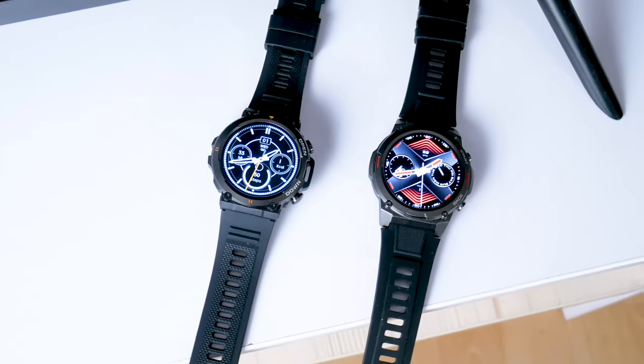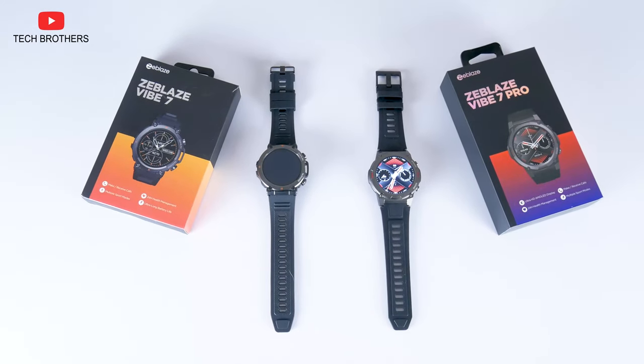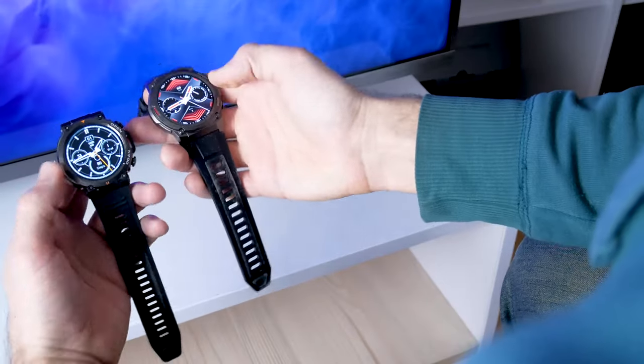What's up, guys! I have the new rugged smartwatches from Zeblaze company called Vibe 7 and Vibe 7 Pro. The Pro version is the latest 2023 model with some improvements, in particular the display.